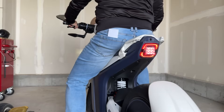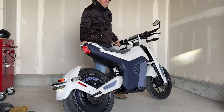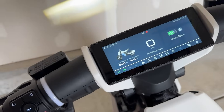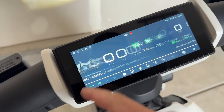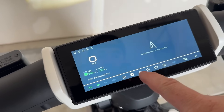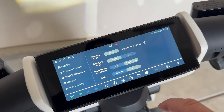Before I talk about the performance, I want to talk about all the tech this has. The first thing is the touchscreen, which is just awesome — seven inches — and there's a bunch of stuff you can do in here. Just like a phone, you can swipe to see the different settings, different things you can change. Or down here you can push these icons: home screen, navigation, settings, GPS, camera, and more settings.